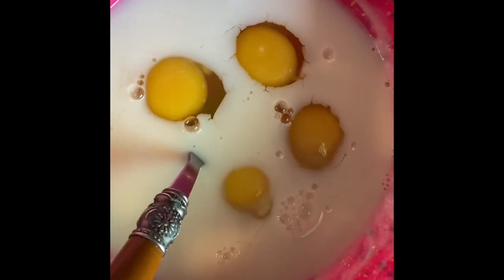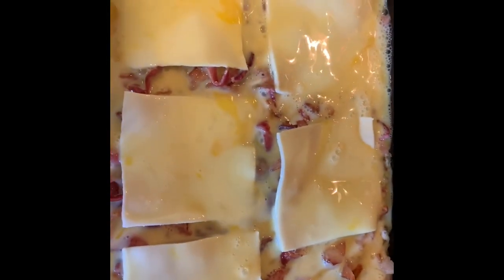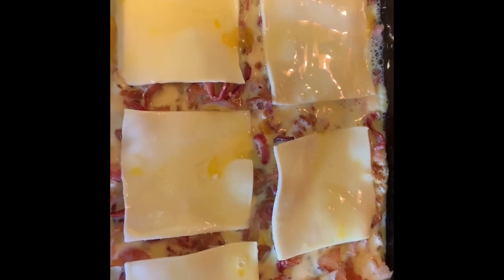Now mix together your remaining four eggs — the recipe calls for six but I only had four — with one cup of milk, and pour it on top of the casserole right over everything, just like that.